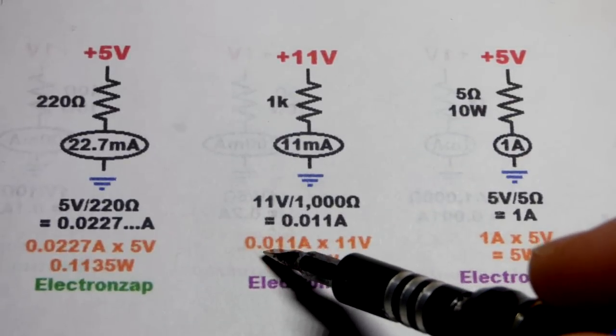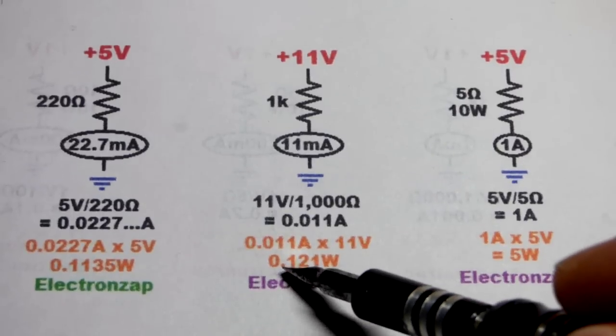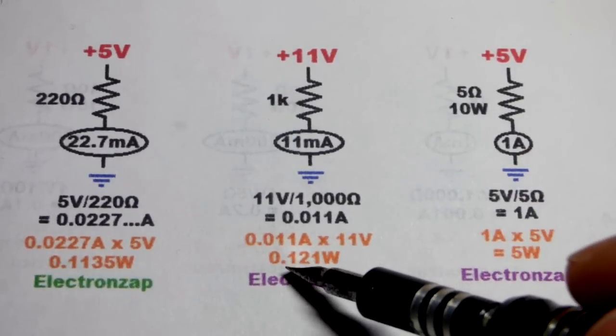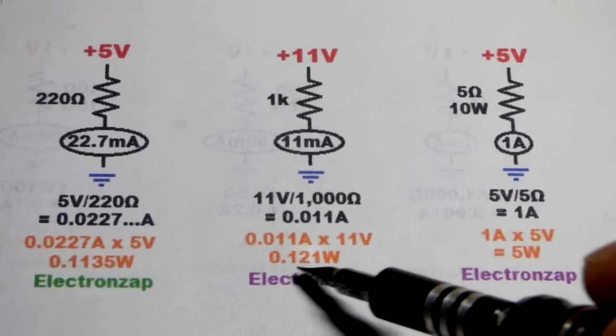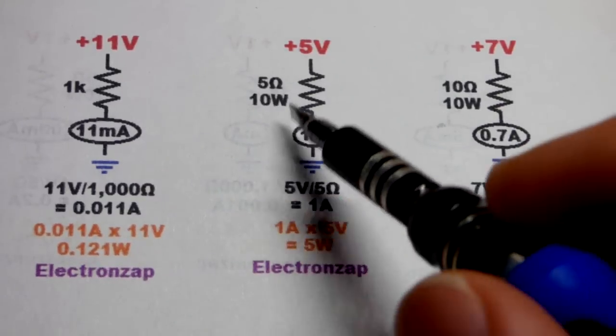0.011 amps times 11 volts gives 0.121 watts — that's how much heat you can expect it to generate and have to dissipate. The quarter-watt resistor is 0.25 watts maximum, and we want to stay about halfway below that, which we are right there.